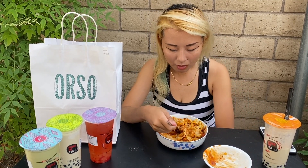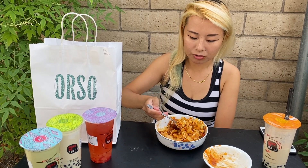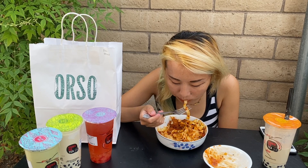I actually like the vegan one a lot. It has a bit of a texture so it's more chewy. It kind of reminds me of mochi.